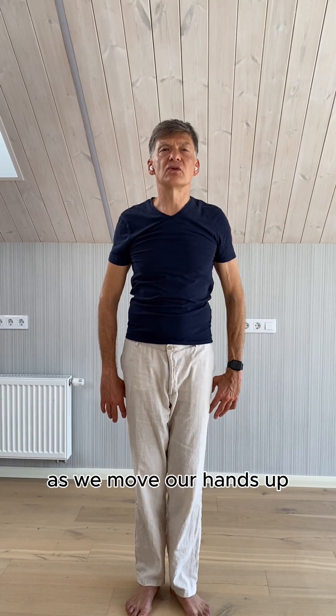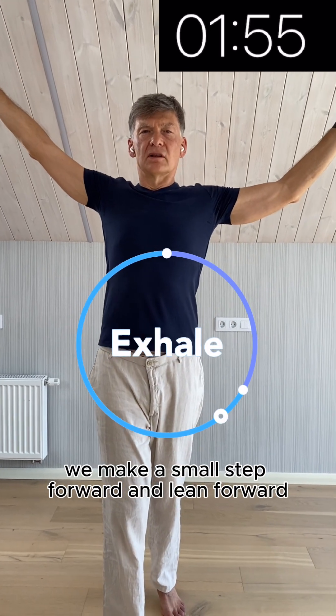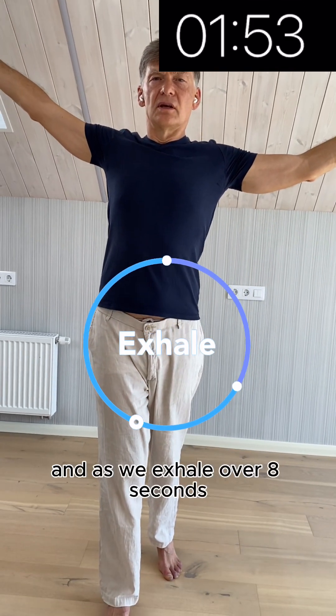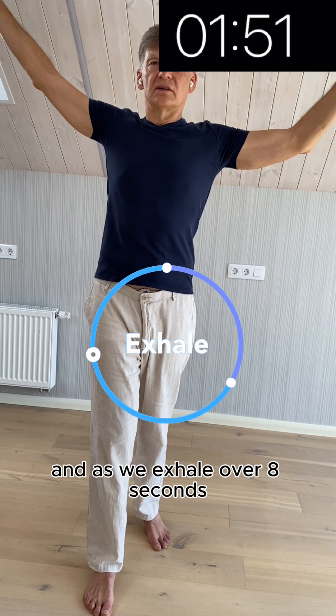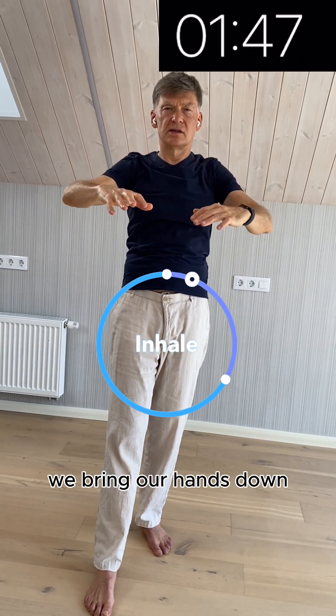As we move our hands up, we make a small step forward and lean forward. And as we exhale over eight seconds, we bring our hands down.